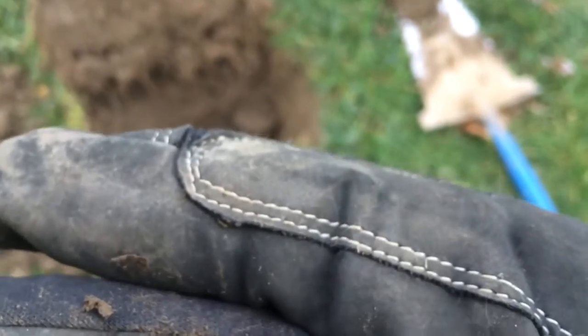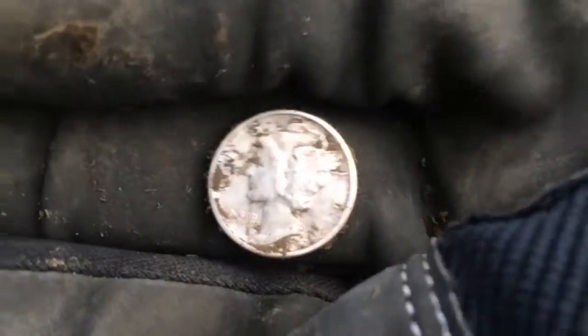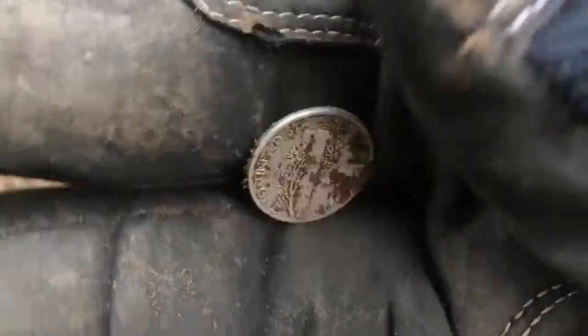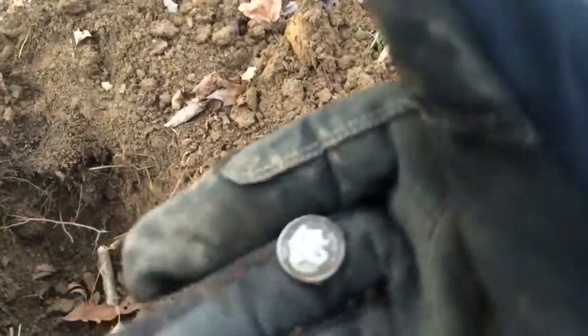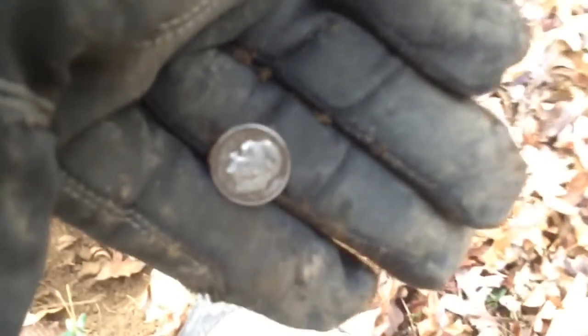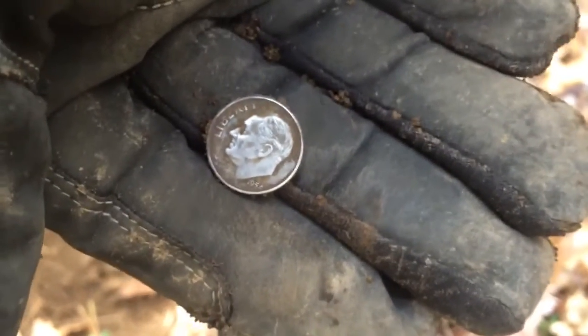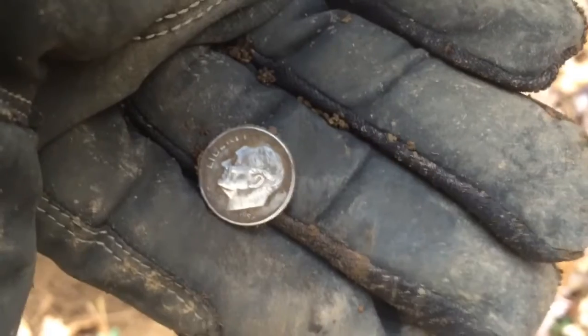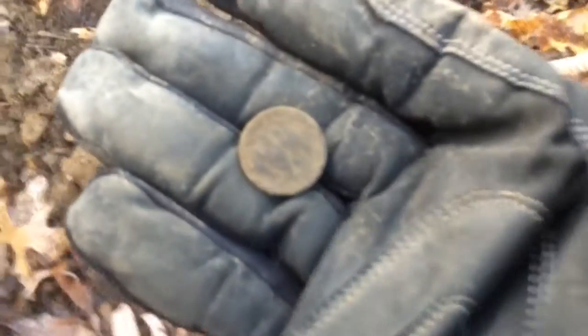Looks good, little gash right on the year — 1942. Excellent! Back at it. Just got a really ugly one hunting in the woods today. Looks like it is silver — I was a little concerned about that as I started the video — but it's good: 54 Rosie. Silver number four, awesome!